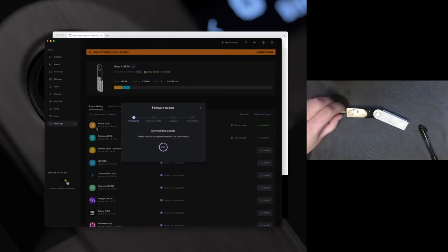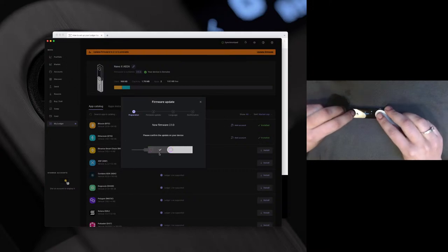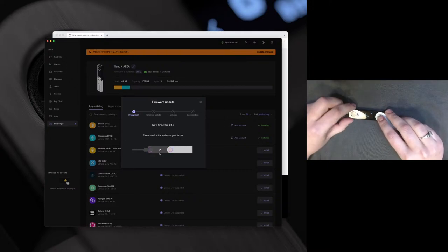You can see here there's the app catalog — these have a bunch of different apps you can look through. The next tab over has your installed apps, the ones that are already installed. The firmware is now up to date. I'm going to go ahead and confirm the update on my device.